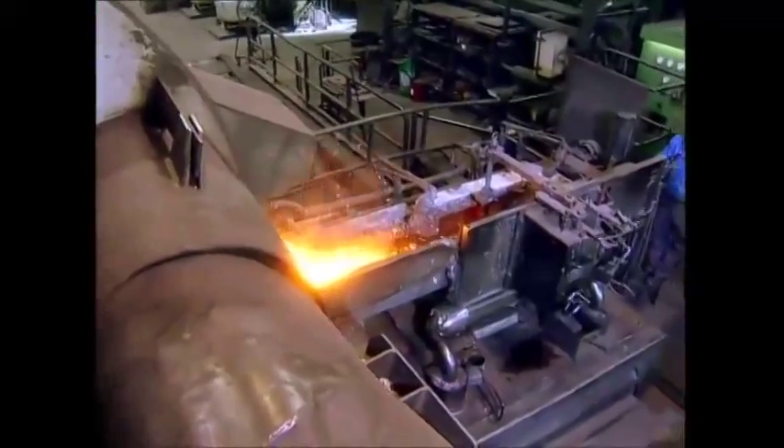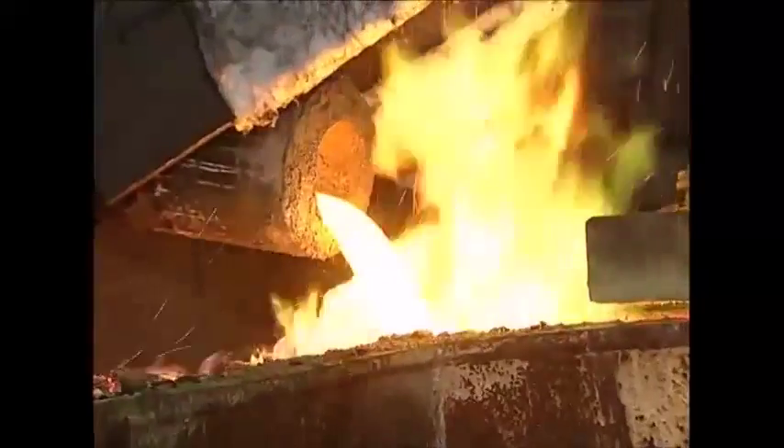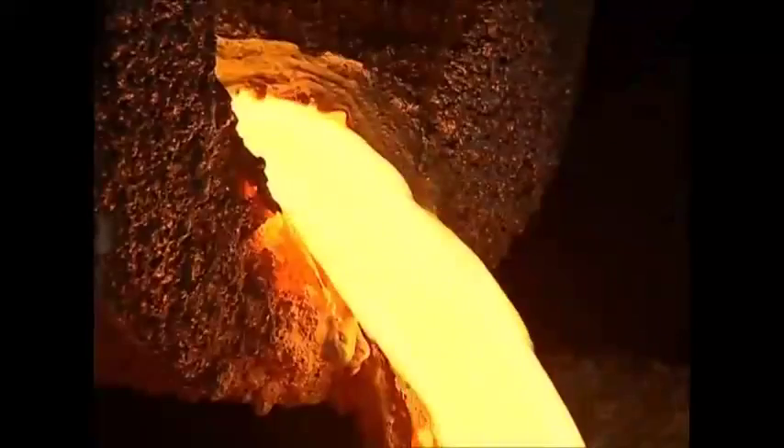They're then sent to the foundry, where the copper is melted down. Molten copper leaves the furnace at 1200 degrees Celsius, emitting brilliant green flames.